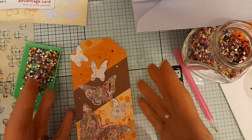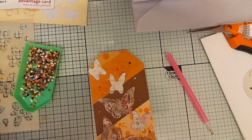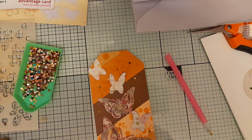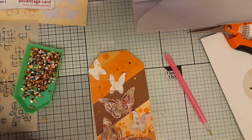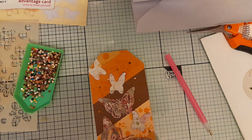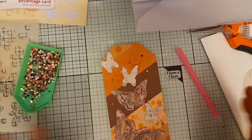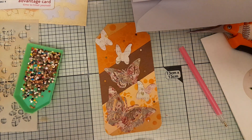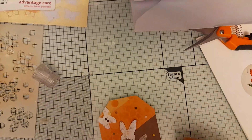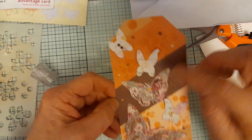I've just realized I haven't got any glue I can stick these gems down with at the moment, and using the glue stick is going to be a bit messy, so I'm going to go off camera and finish this tag off. You can more or less get the gist of it — hopefully I'll be able to come back and show you the finished tag. There we are — I've gone over the tag with some gems.